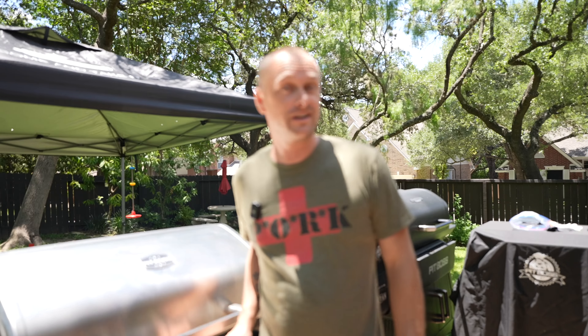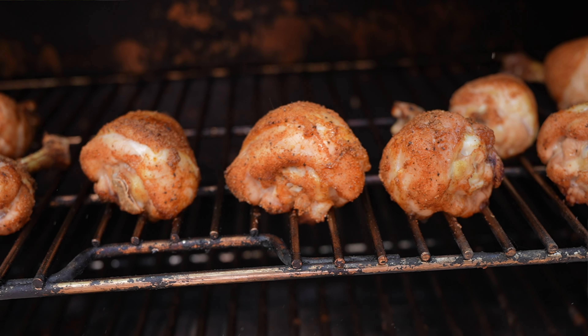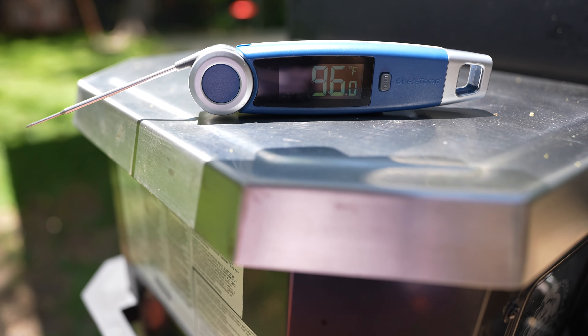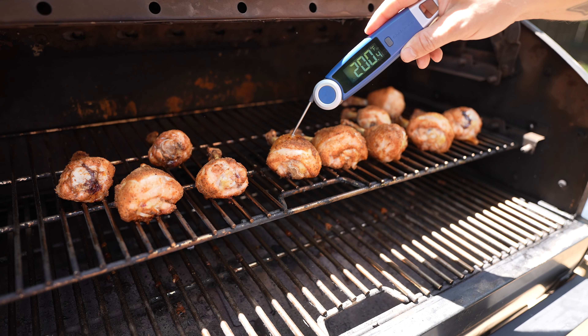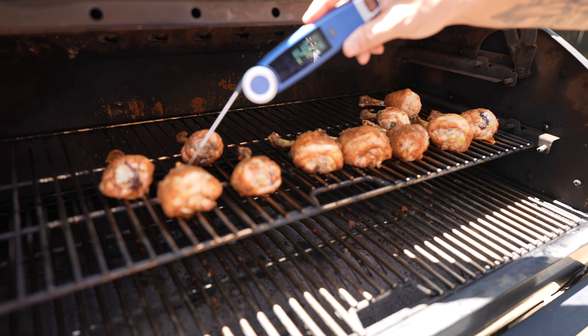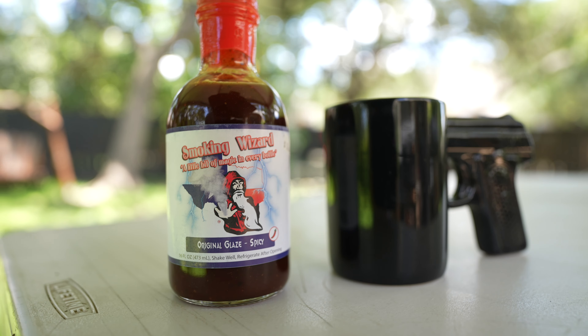One hour later — it's been an hour, let's check on this chicken. Looking good. I have my Chef's Temp thermometer, and anything above 180 degrees is going to be fine. Definitely we are there. Now that we know we're good on temps, let's get out the sauce.